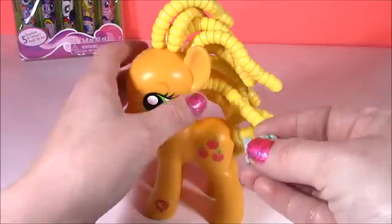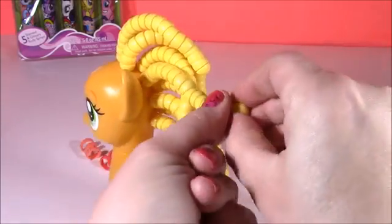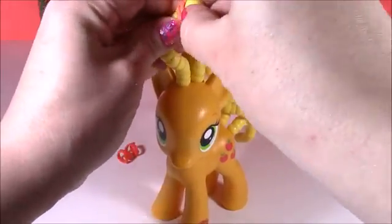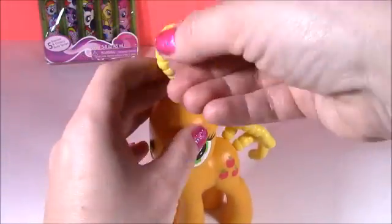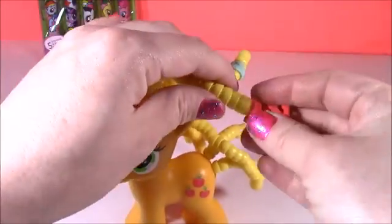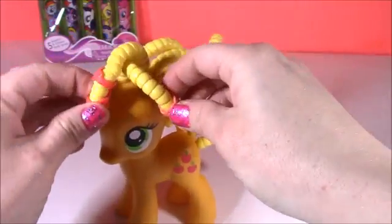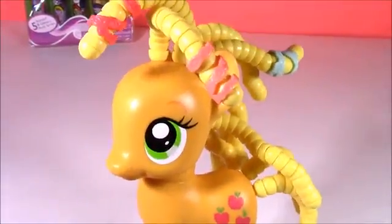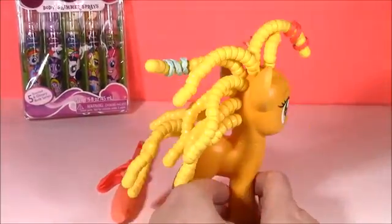Let's try some little hair ties and see how they look. You just put them on here like that and push them up. Maybe we could put one right here on her bang — that would look so cute. And maybe one more on this bang. She's only got two little strands. There she is everybody. That was the Applejack twisty do curly hair, and I loved it.